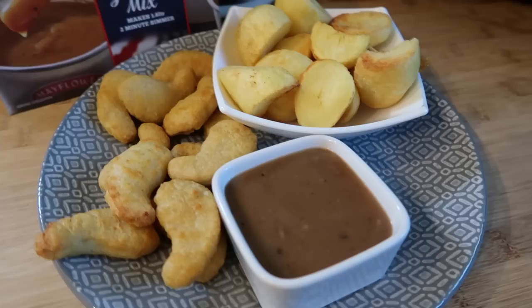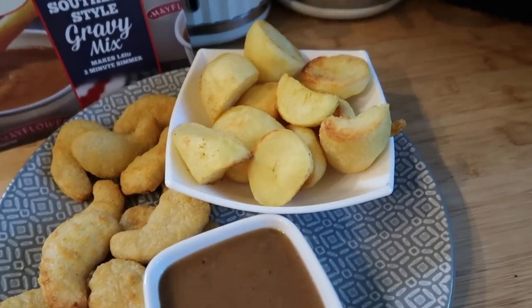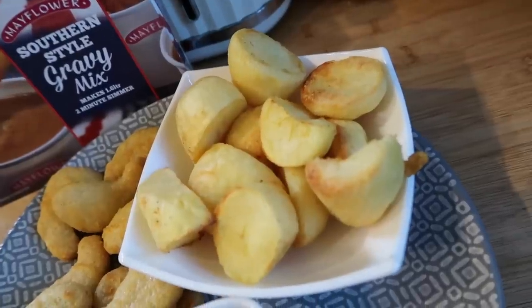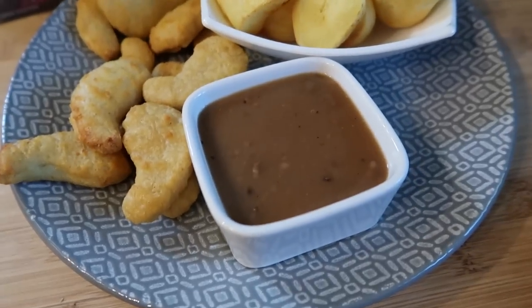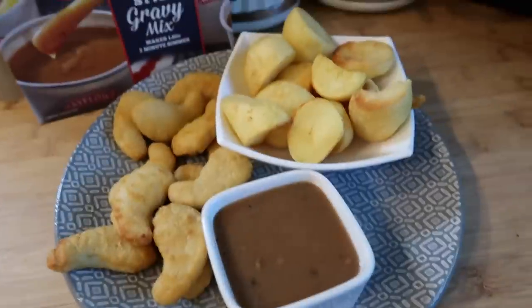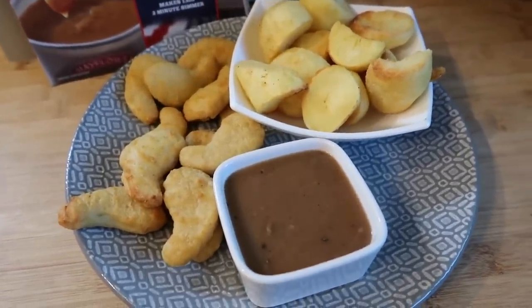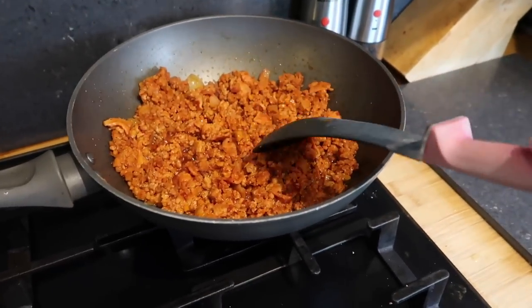For the boys' dinner tonight I've cheated a bit — I've got some chicken dippers and some frozen roast potatoes from Lidl which have taken about 45 minutes in the air fryer, and I've made up some southern white gravy. They can dip the chicken dippers and roast potatoes in the gravy — that's what the boys are having tonight.